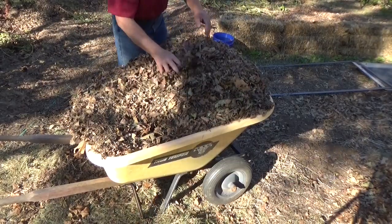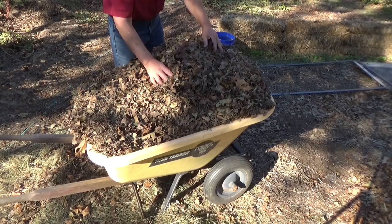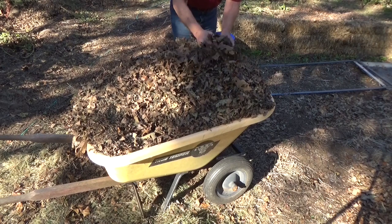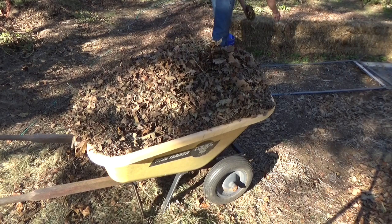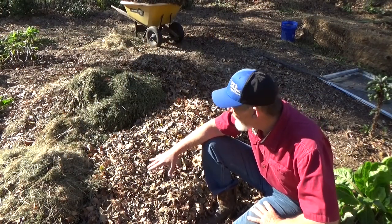One of the things we really like to use is crushed up leaves. You can take your mower and drive over them a couple times to crush them up. But we also like full-on whole leaves. The light crushed up leaves are really good for mulch when you have stuff that's already sprouted — we've got our brassicas and our beets in here, so we'll just add a little bit. That's all you got to do.